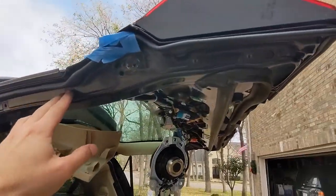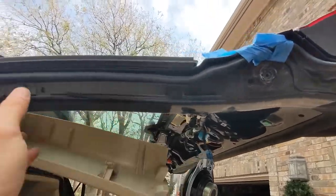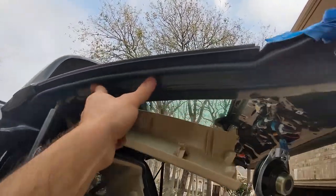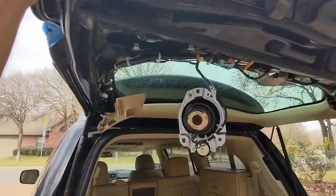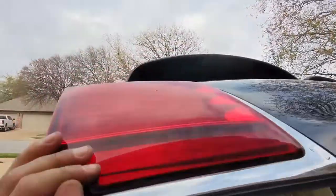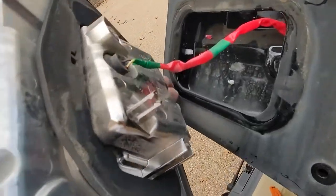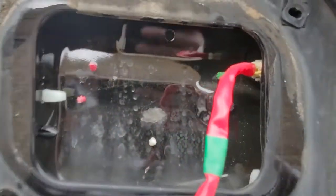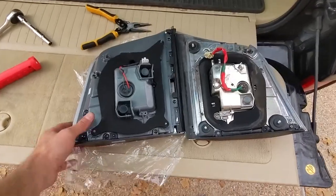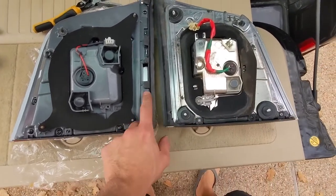I need to lower the tailgate in order to get this guy off. I went ahead and put one screw back in here just to temporarily hold this in place so I don't smash it while lowering the tailgate. Making sure all those interior trim pieces are clear — it's out. We've got a connector here. The connector plugs in right there, just like before.